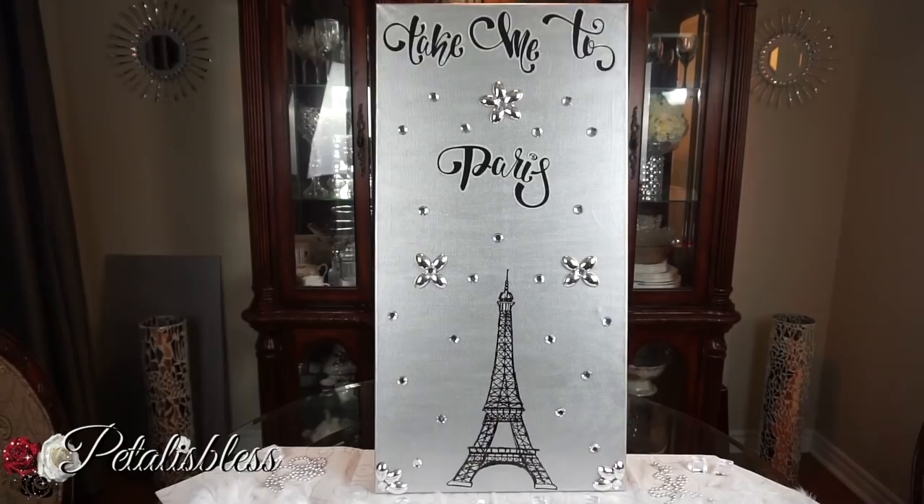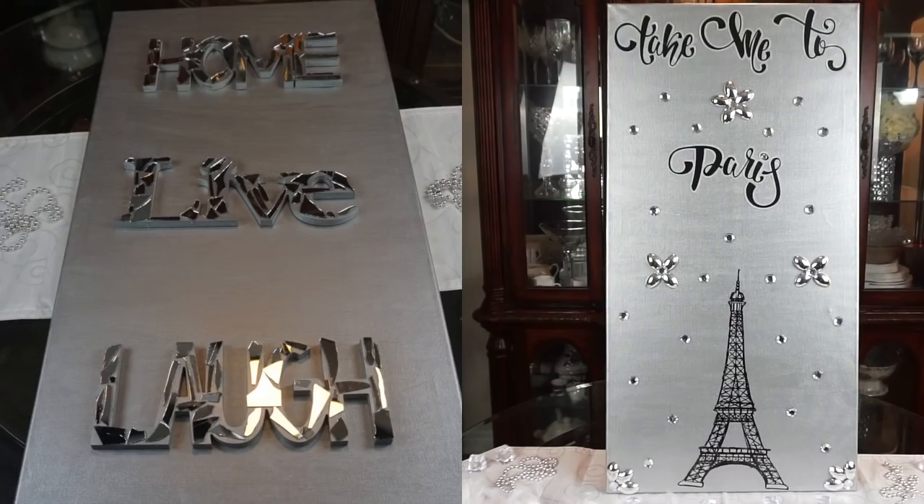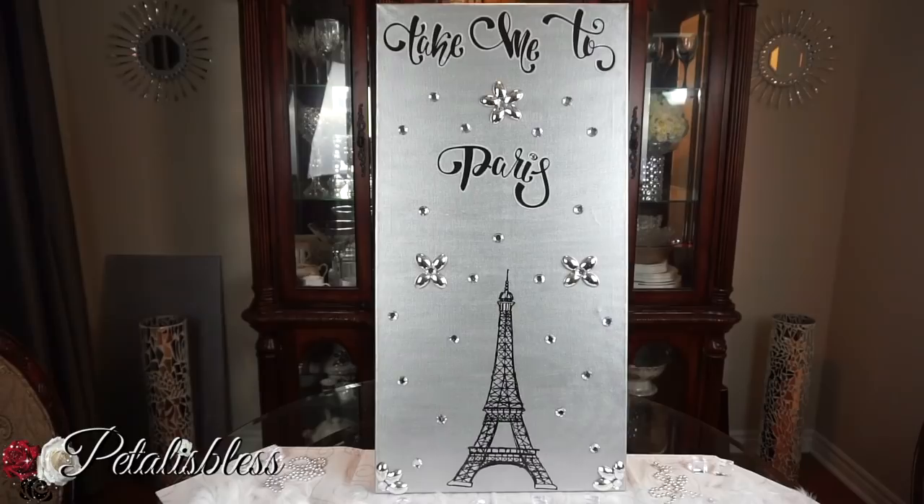I hope my daughter likes it. I think it will look lovely in her home. And let me show you — as you can see in the corner, I have the second canvas board. I already painted it gray; I just have to add the Home Live and Laugh sign. And for those of you who haven't seen that video, I'm going to insert a picture of it here. This is it — the Home Live and Laugh. I'll be making this one for my daughter also, and I will leave a link below for you guys who haven't seen that video so you can go over and check it out.